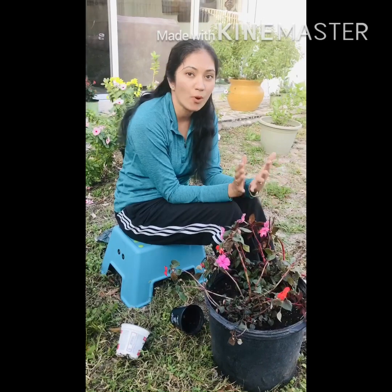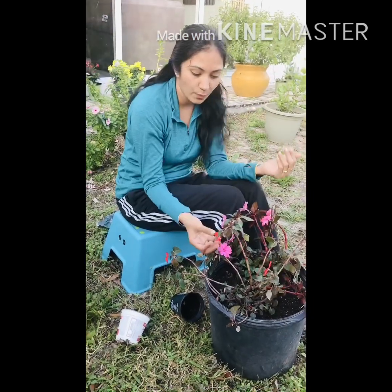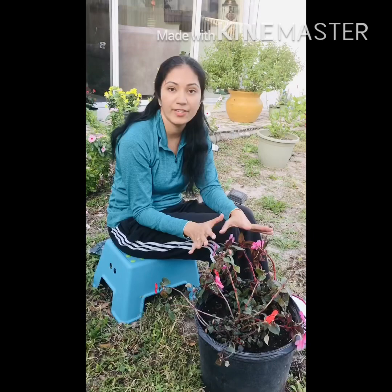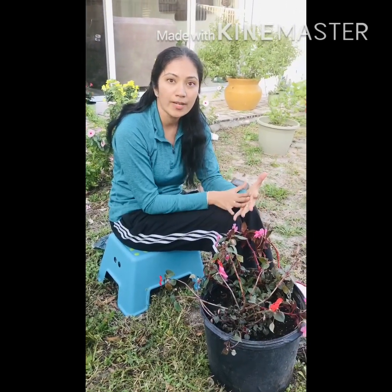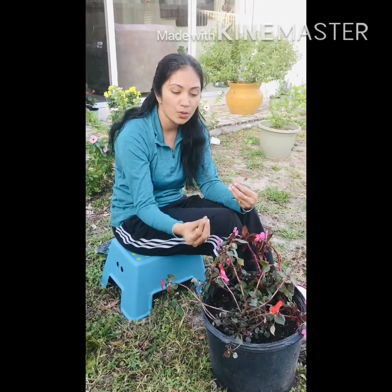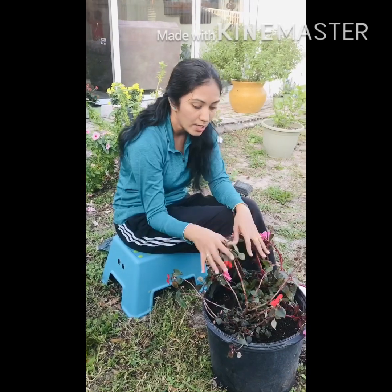Water impatiens when the soil begins to dry — they like consistently moist soil. If you overwater them, they are prone to disease and root rot. If you see the leaves wilting, water immediately and they revive quite quickly. Overhead watering is best avoided, but if you do it, do so early in the morning. Ideally, water directly at the soil level so the root system is properly soaked.